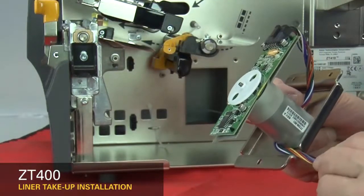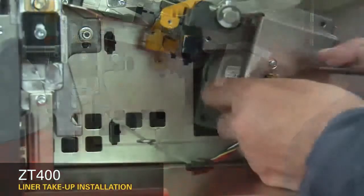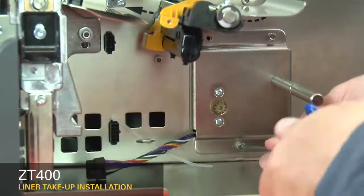Route the cable under the motor and through the notch and the mounting bracket. Tilt the motor to insert the top of the motor board into the mounting hole. Install the three mounting screws.